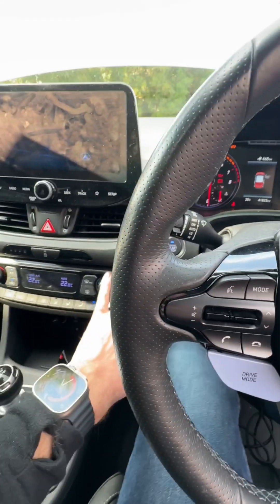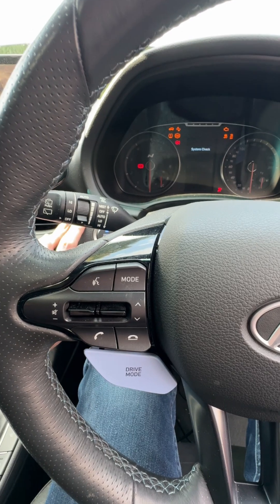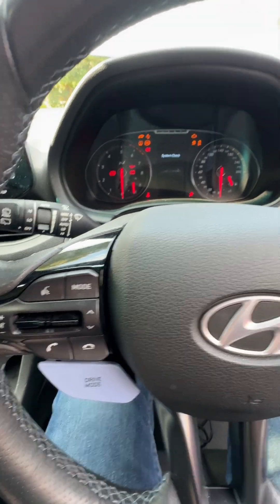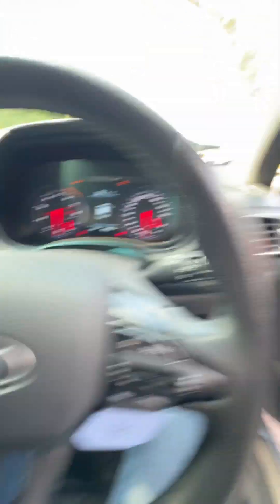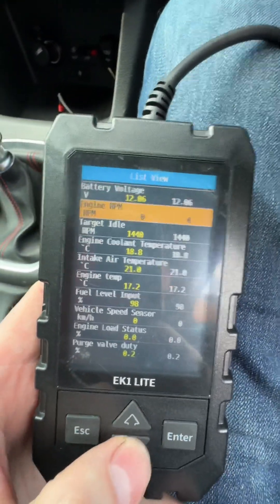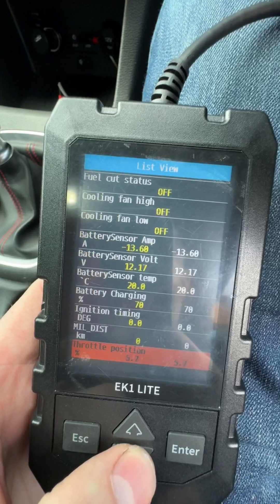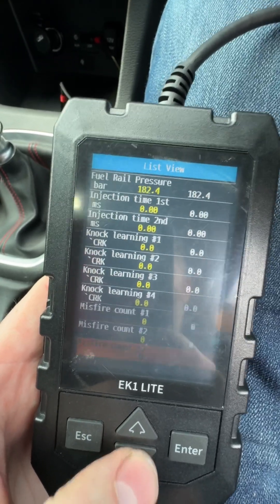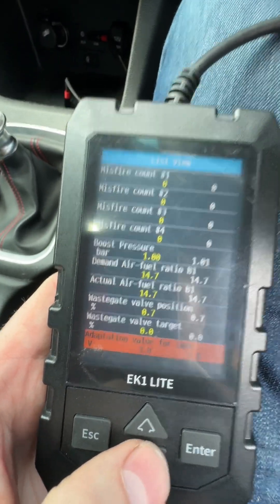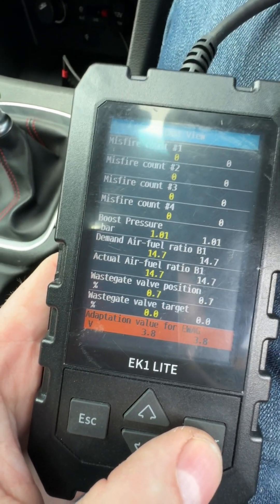We've got the car accessories on. What's recommended is you power cycle the car a couple of times — we've done that three times now. We've plugged in the scan tool, the EK-1 light, though this should work with other tools. We go down and look for the EWAG value. As you can see, the adaptation value for EWAG is 3.8 volts. My car is currently cold, so that is perfect.